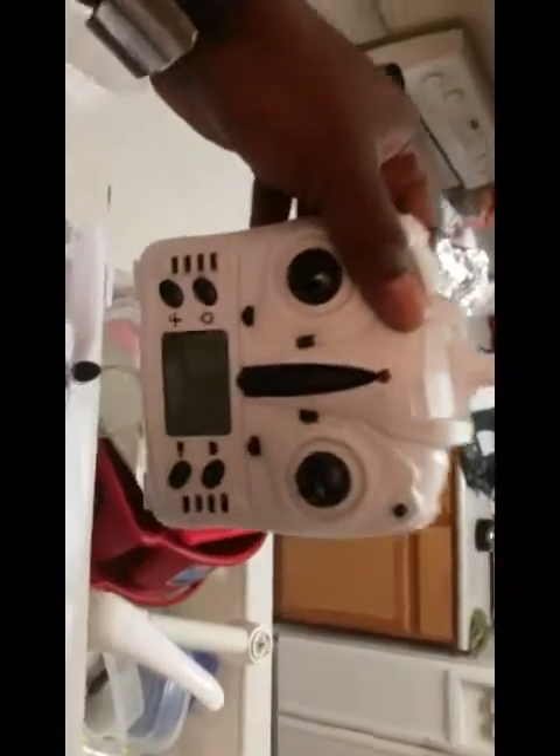Nice little transmitter right here — transmitter looks awesome. It comes with a couple of different items, including props. Got to put those on, though I don't really need them.